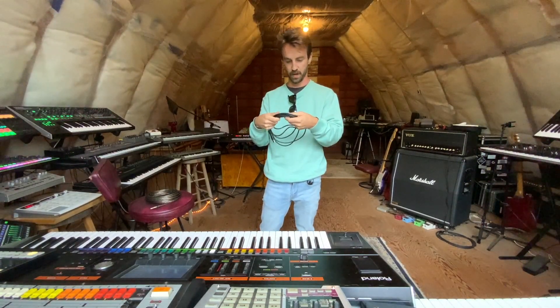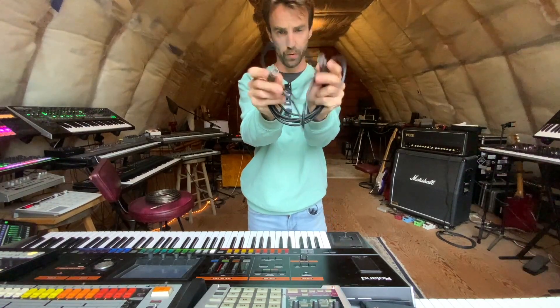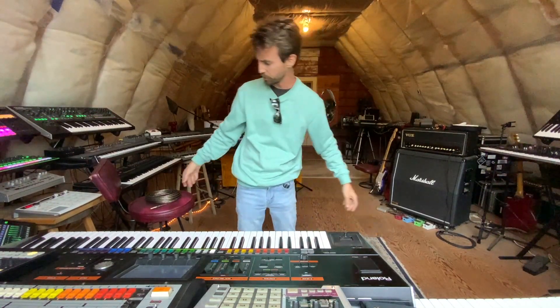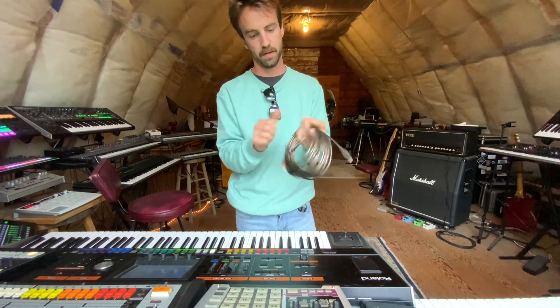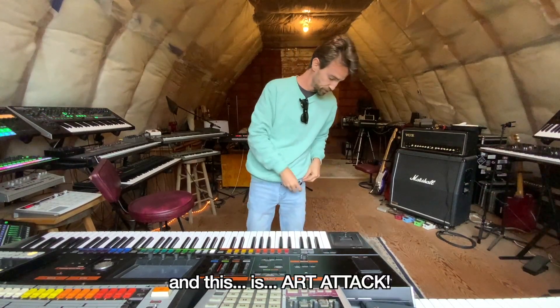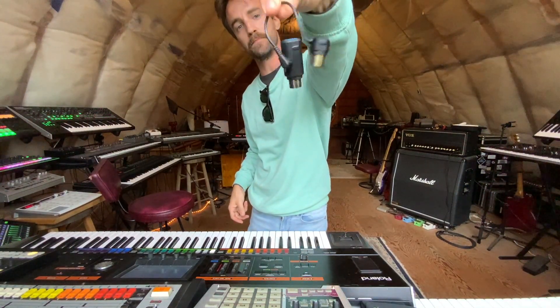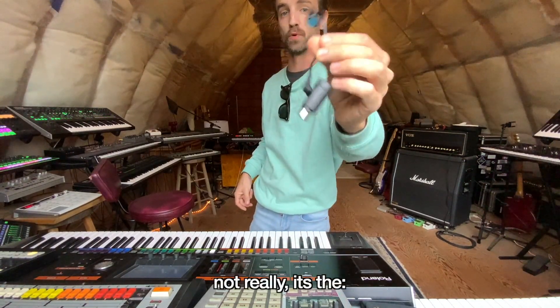Hey guys, Mr. Tuna here, and this is a MIDI cable. This is a MIDI cable. But what I'm here to talk about today is this — a MIDI cable.